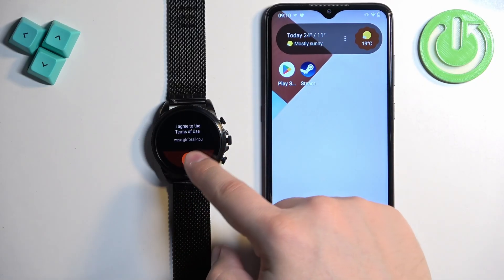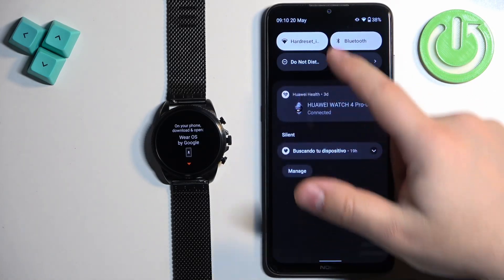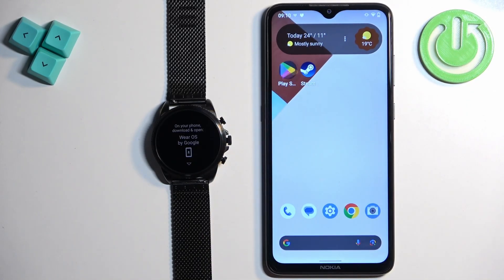After you select the language, tap on the check mark to confirm. Now we need to download and install the Wear OS application on our phone. Go to your phone and make sure you have internet connection and Bluetooth enabled.